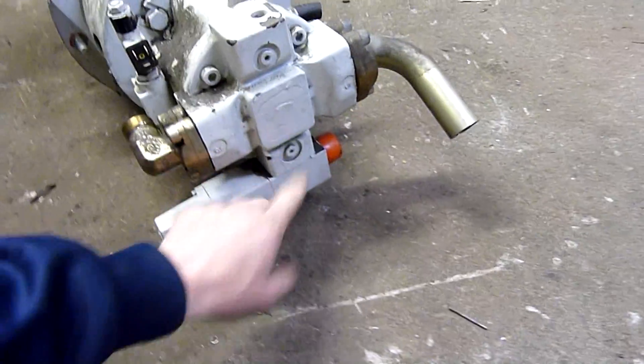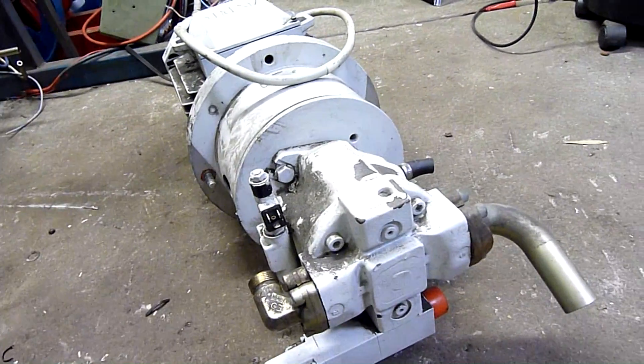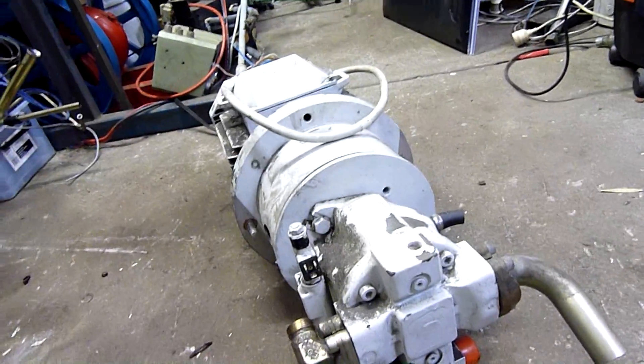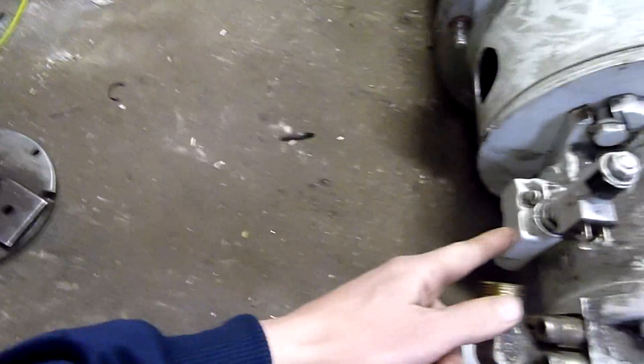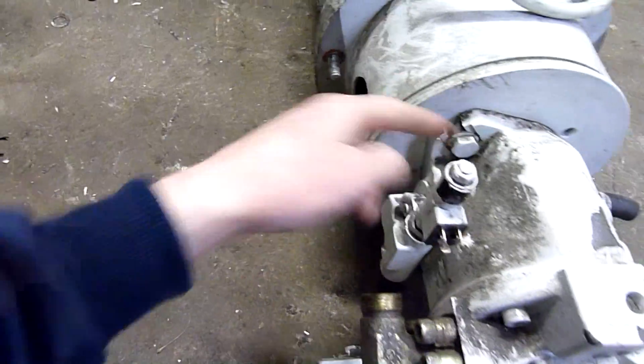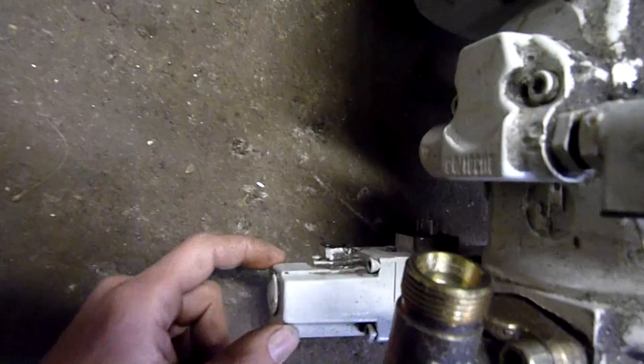It's also got a solenoid on here. I'm guessing that's part of its load-unload function — I think it's variable displacement or variable output, and that's what these solenoids do. That one's in an interesting spot, but this one here I imagine is to do with variable displacement.